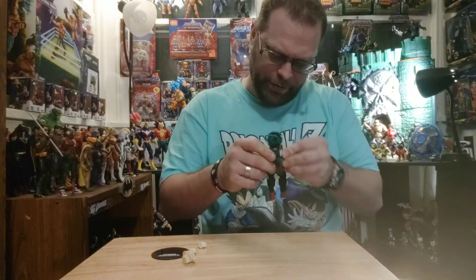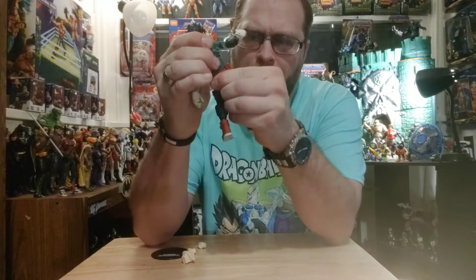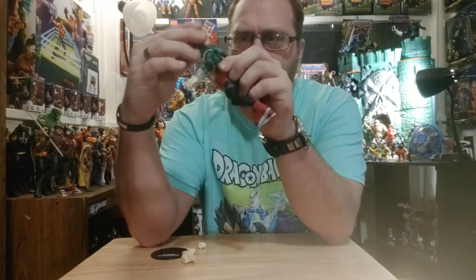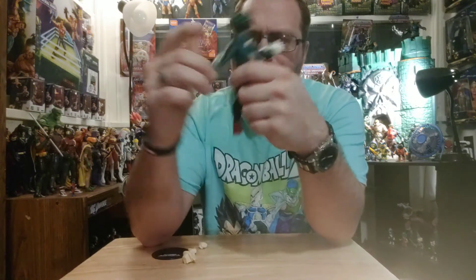I didn't want to lose the effects pieces because I kind of want to keep them on there — they are removable little lightning bolt power effects. This guy's cool, man. I have a feeling that changing that faceplate on him is gonna be a bit of a struggle.